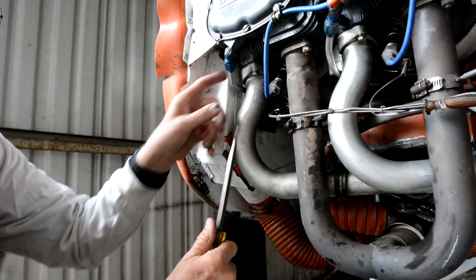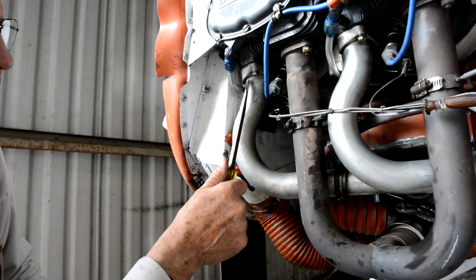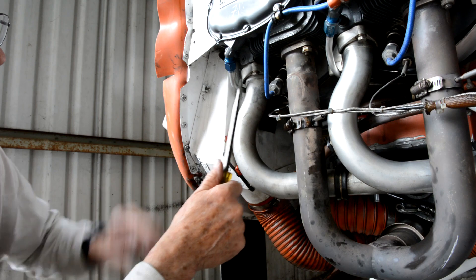There's a little recess in there, and the top of the intake tube fits down into that recess.